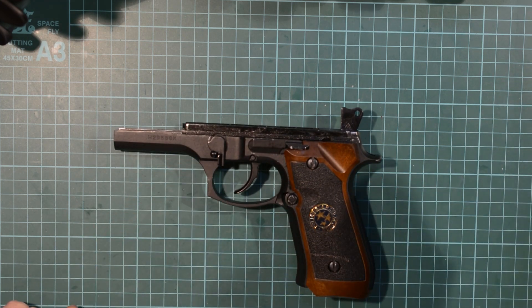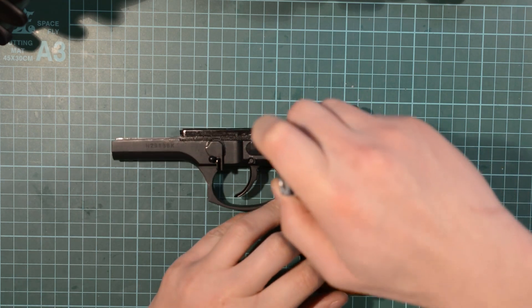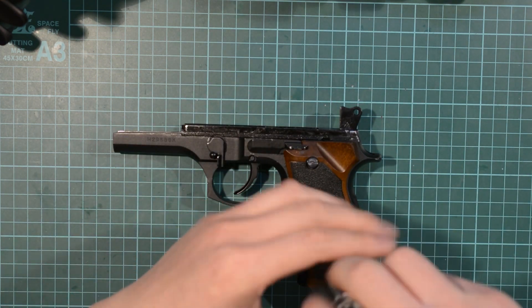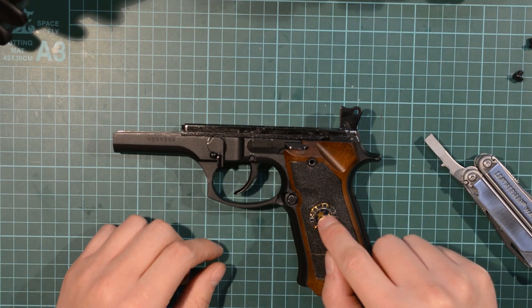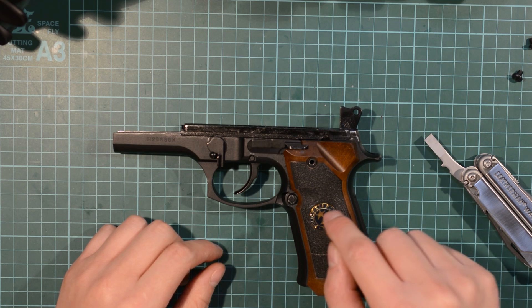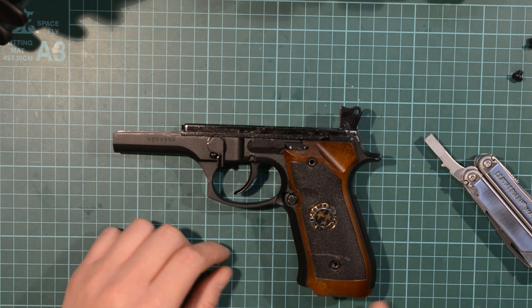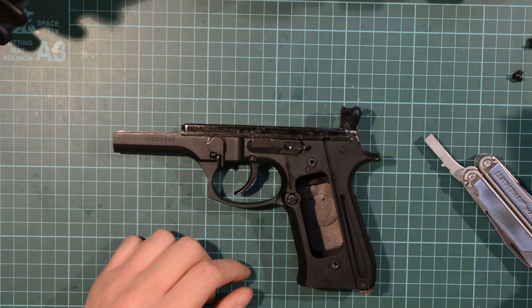There's the weapon. Using your flathead screwdriver, undo these two screws. Point to note: undo this side, which is the left side if pointing the weapon away from you, only. You do not want to undo the other side, because there's a spring in there that if it pops out, you're going to have a hard time putting it back in. Remove this out and put it out of the way.